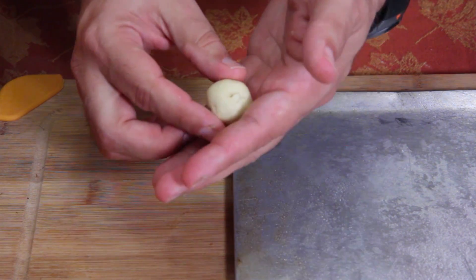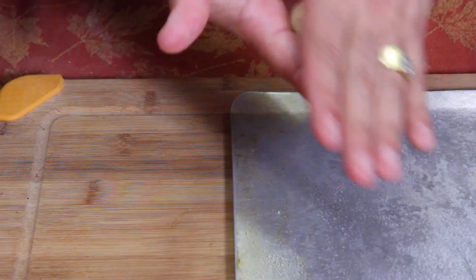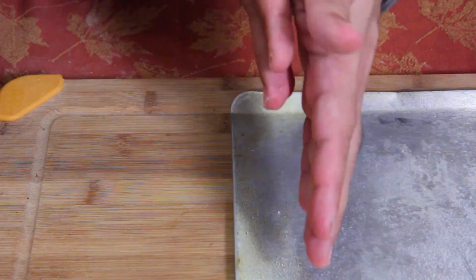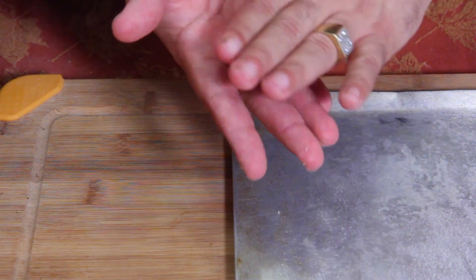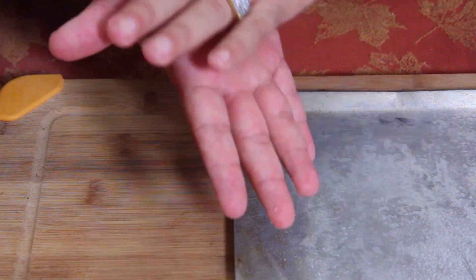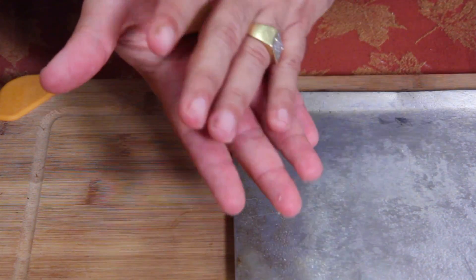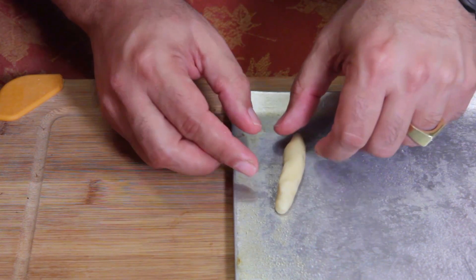I'm gonna show you how to make one finger. Roll it flat between your hands, stretch it out, and gently get it to be about three inches long. If the ends start to look uneven, just push them in and give more pressure to the middle and less to the outside. There we go.